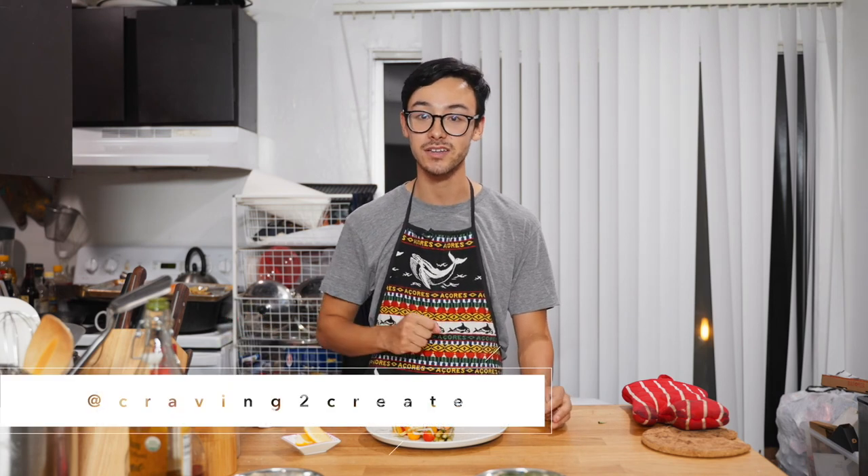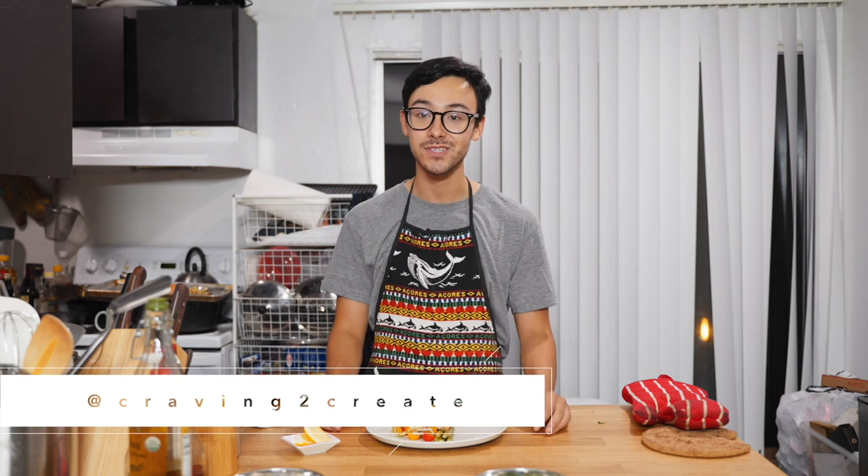I hope you enjoyed this recipe video. If you haven't checked out the blog, there are a lot of other travel and food stories there. We also have an Instagram account — Craving2Create — so feel free to check both of those out. We're super excited that this is going well, and as always, don't forget to be awesome.